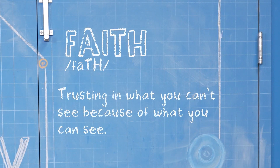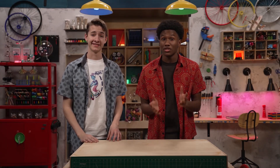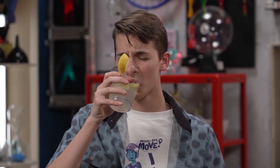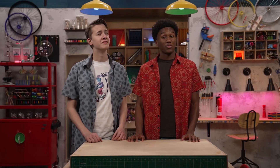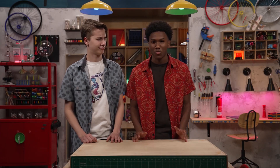Faith is trusting in what you can't see because of what you can see. Sometimes what you see is so amazing you can't really describe it — like the perfect cup of freshly squeezed ice-cold lemonade. Deliciously sweet with just enough bright, sour acidity to balance and a perfectly tart finish. That was a pretty impressive description. A sort of kaleidoscope for the taste buds. I love kaleidoscope. Good, because it's time to get your kaleidoscope ready.